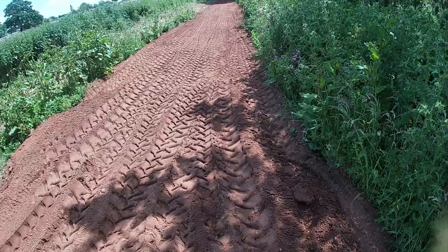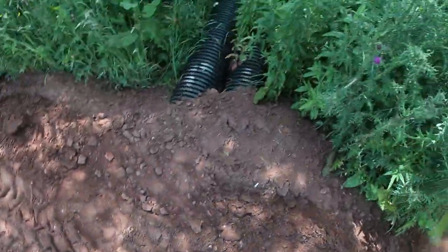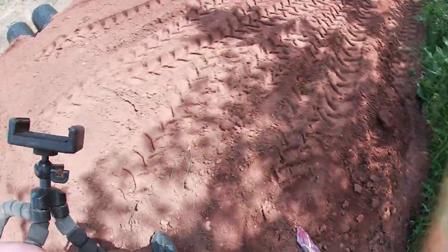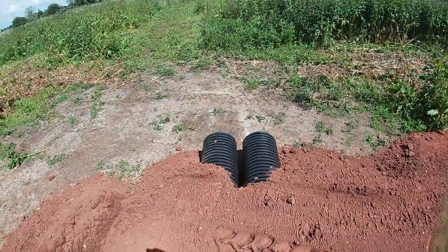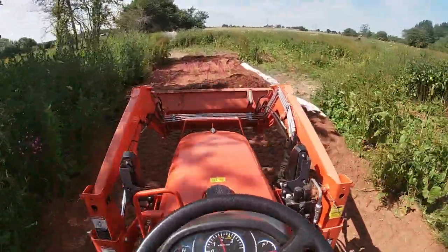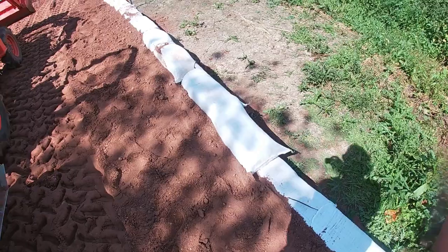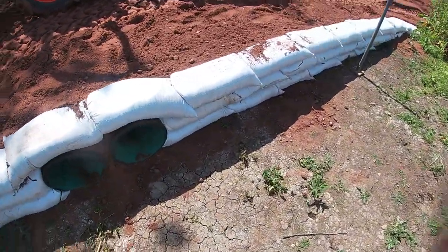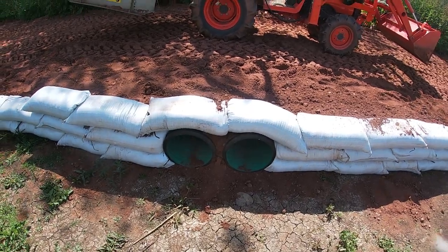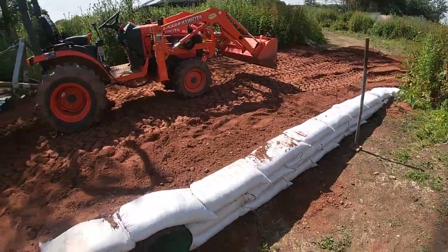Just over the halfway point — put the culvert pipes in to connect the drainage ditch with a little bowl area that gets a bit wet in the winter time. I also quickly did this the other night: threw in about 30 sandbags over the top of the culvert pipes, so now we've got a good little bridge across.